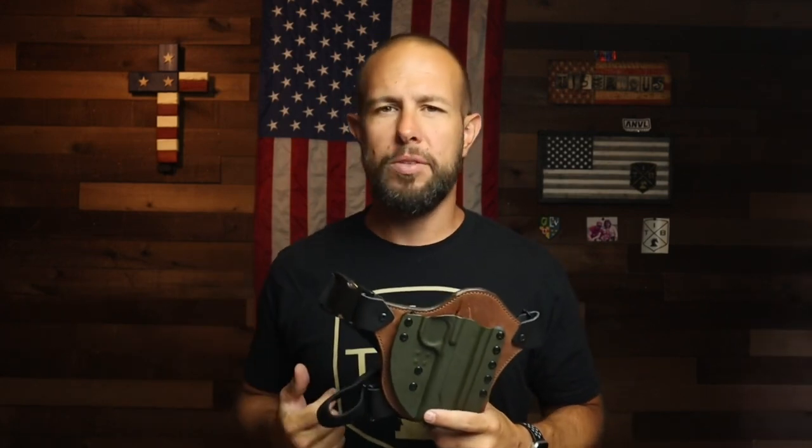The funny part is I really don't have a practical use for a chest rig — I don't live in a state that allows open carry and I don't spend a lot of time in bear country. But I've always wanted a chest rig; they've always appealed to me. So I went ahead and got one, because this is America.